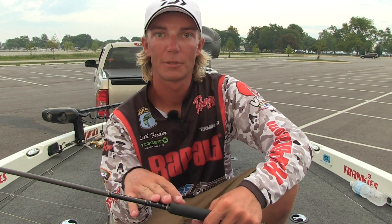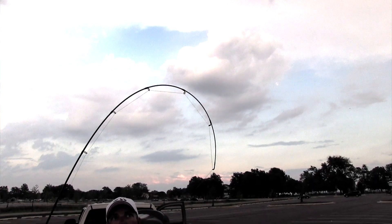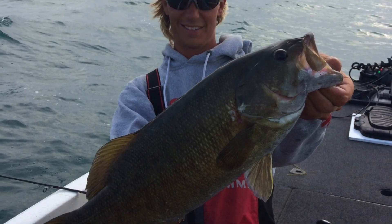The rod I use on this drop shot setup is a 711 MLXS. It's a 7 foot 1 inch rod, 1 power, medium light, extra fast. It has a really nice soft tip on it but still enough backbone — you can get a good hook set at long distance.